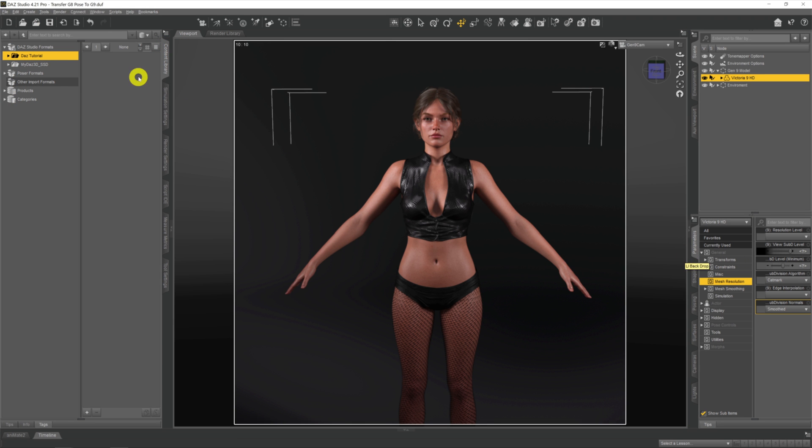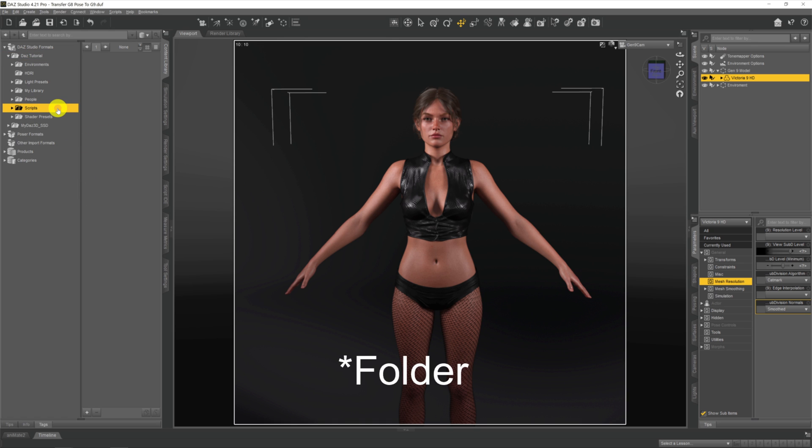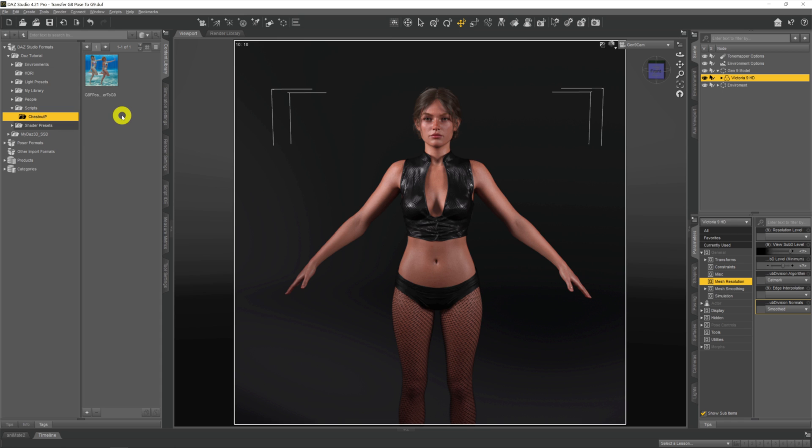Once you're back in DAZ, come across to your Content Library tab and go to your folder hierarchy. Yours will be in your DAZ 3D folder, which lists all the folders and content you've got. Look for your scripts file. If you don't see it, just right-click the top level and click 'Refresh' — the scripts folder will become apparent. Open it up, click on 'chestnut p', and there's the script we just downloaded.